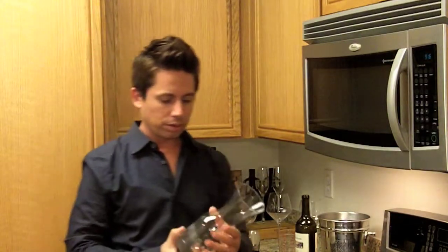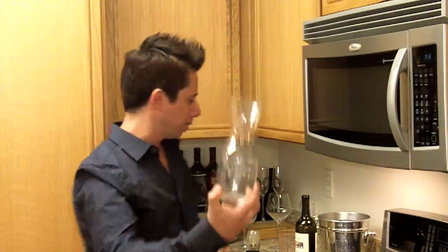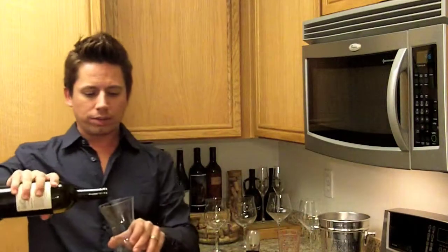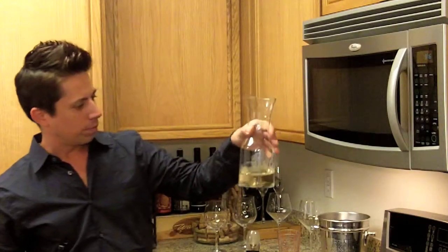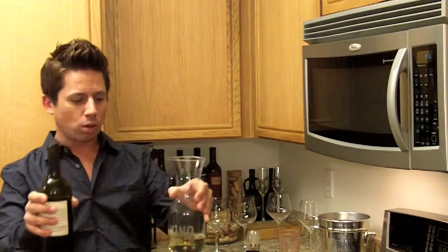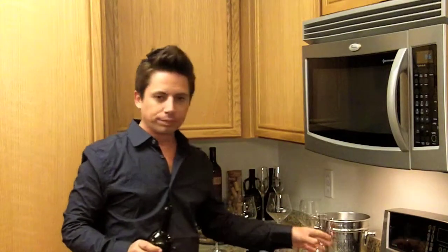Next tool — you've got a decanter here. Very simple container, nothing fancy. You just pour the wine in here, and it allows it to aerate. If you have an old red wine, it allows the sediment to come down to the bottom and sit. You're basically just looking for something that has a wide opening to let the air in. With red wines, a lot of times you like to let them sit for a couple hours to let a lot of that alcohol breathe out.